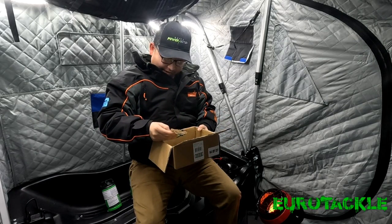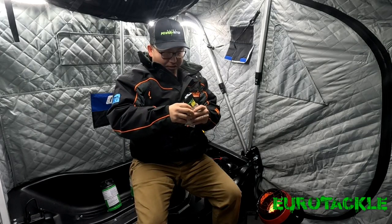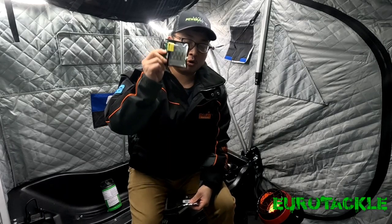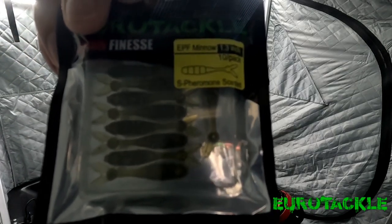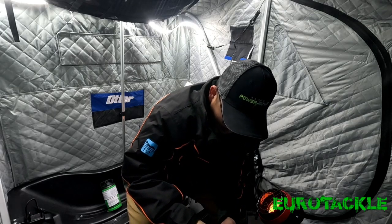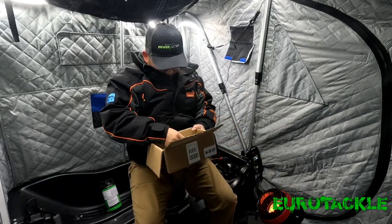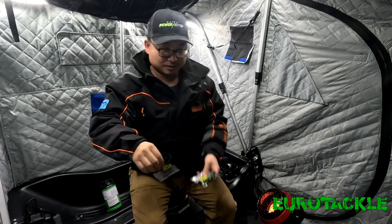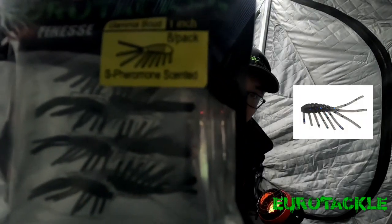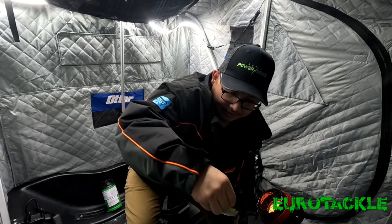Next up, we got the EPF Minnow — a 1.3 inch minnow, ten in a pack. Do not limit yourself just to ice fishing with these plastics — great for open water as well. This is the green pumpkin EPF Minnow, and of course we have the white. And then we have two packages of the Gamma Scud. This is the black with blue flakes — the Gamma Scud — it's 1 inch. And then we have the green pumpkin.